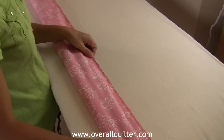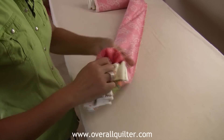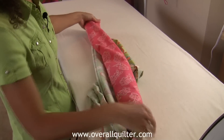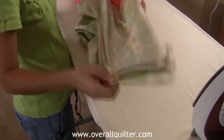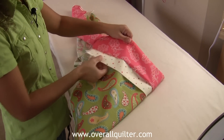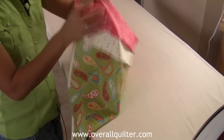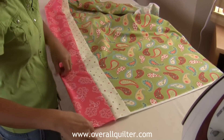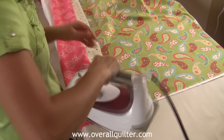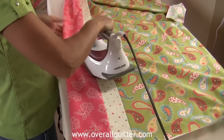Now that I've gone to my machine and sewn a quarter of an inch all the way down, I'm going to undo my tube — just pull from the outer edge until all your pieces come right side out. You'll have your sleeve, your accent piece, and the body of the pillowcase. Your accent piece could really be any size you want it to be. Now I'm going to give it a good press, then square off and get rid of the selvages to make the pillowcase nice and straight. After that, we'll show you how to do French seams.